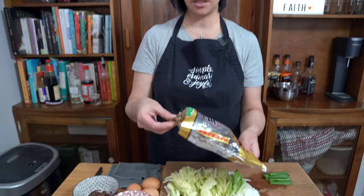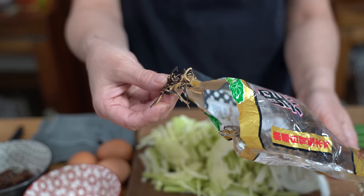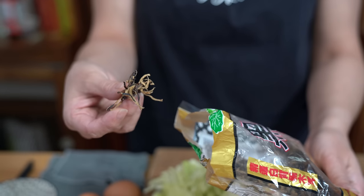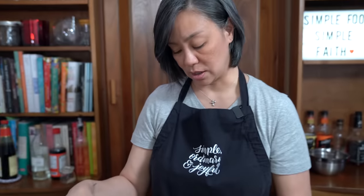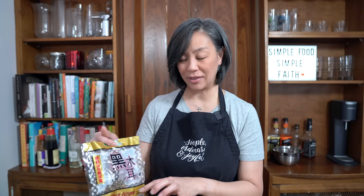I also use black wood ear in this recipe — it's a fungus. You just hydrate it and use it. I use about a tablespoon of dried to rehydrate. I call it wood ear because it's actually called dried black fungus when translated to English, but in Chinese it's black wood ear. You can get them pre-cut in strips or in bigger pieces — just hydrate the bigger ones and cut them down into strips.